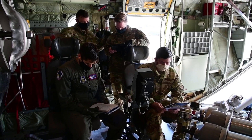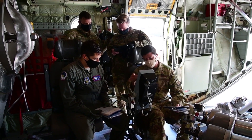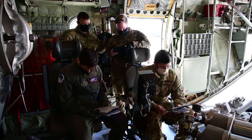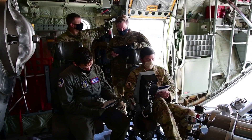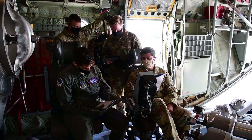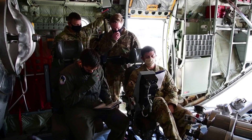Drop selection switch set to coverage. Seat belt fasten — boom, we're good to go there. Before takeoff. After. I'm taking off checklist.